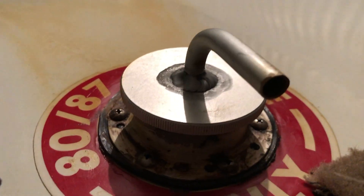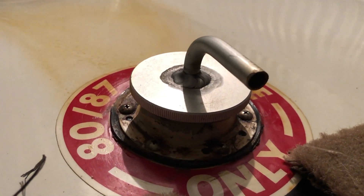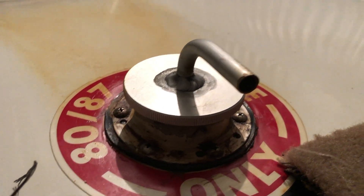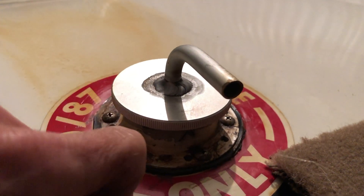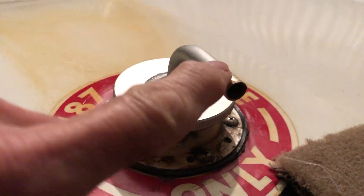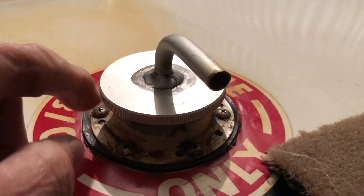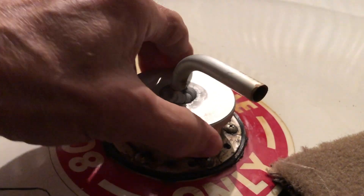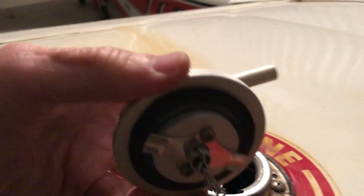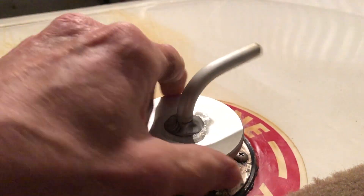Last year at Oshkosh, somebody told me I had bad fuel caps, and I did — they had two vents in them. The typical tube — these are the new ones here, not the ones I had the problem with — but the old ones also had a tube like this, plus a vent up inside that would allow the gasoline to come out underneath. So I got these new gas caps from Univare. They are a whole lot better than the old ones. They did resolve that problem.